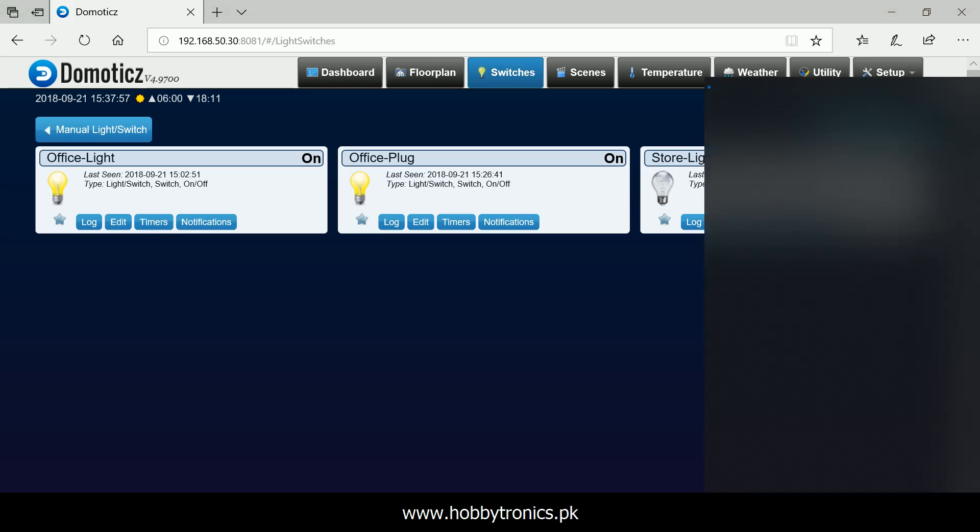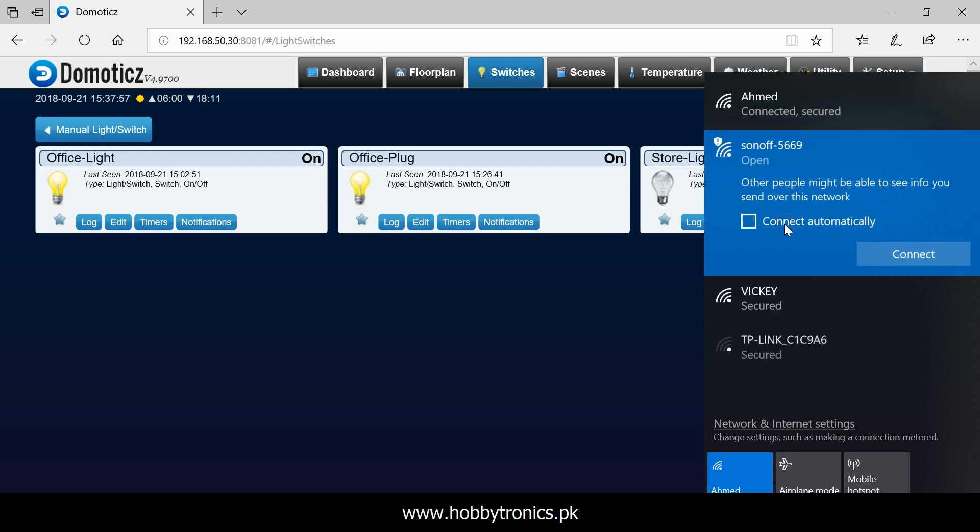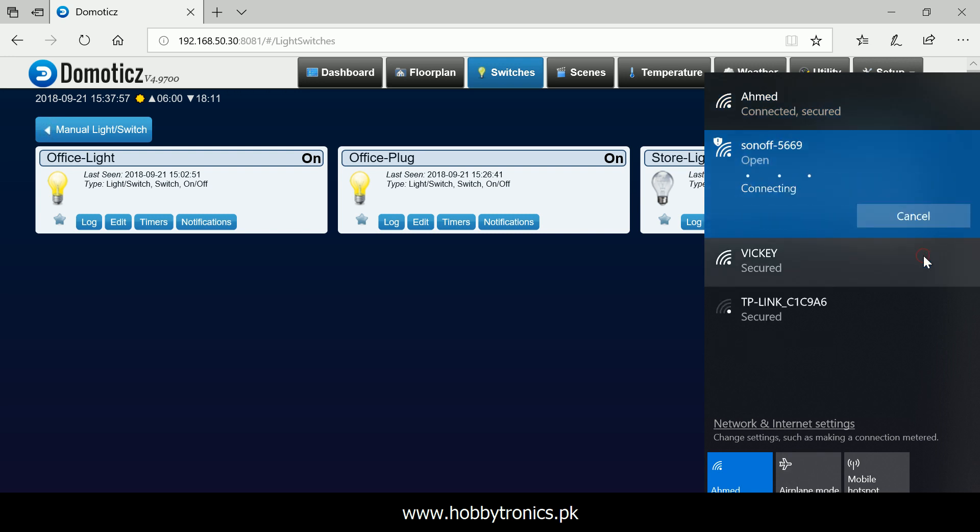Press the Sonoff TH button 4 times quickly and Sonoff will boot in access point mode. Connect your computer to the Sonoff access point using Wi-Fi.